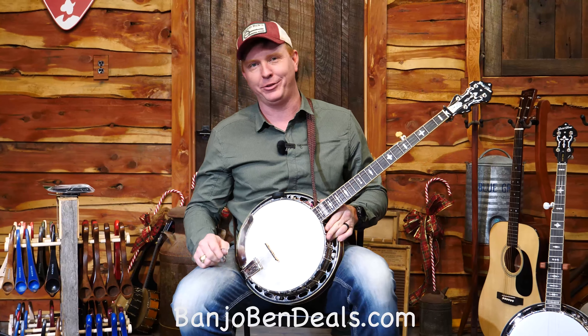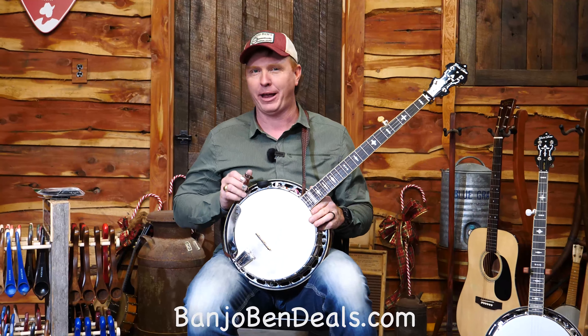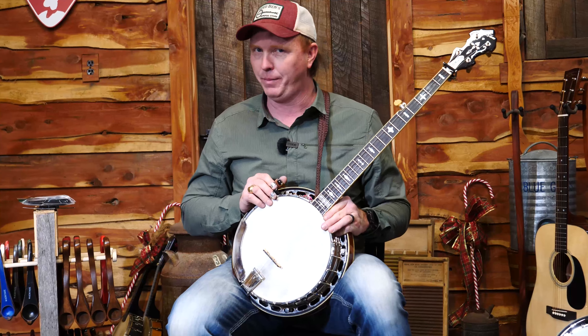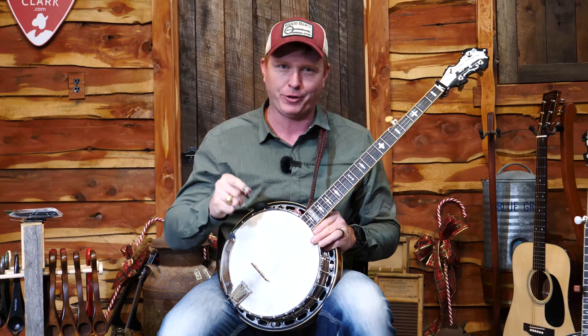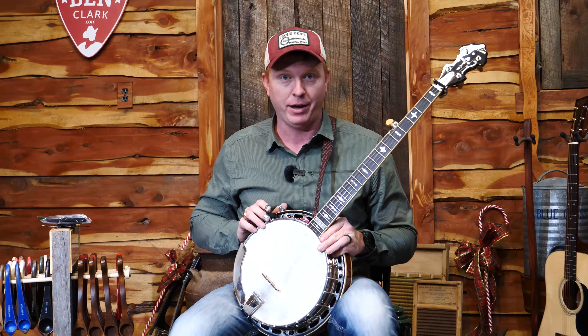Howdy y'all, Banjo Ben here at Banjo Ben's General Store, and I've got some great news for you this Christmas. We have a few Twangers that are going to be available for pre-order — they're going to arrive early January — and we're going to give you a Christmas deal a little earlier. For those who are looking for the best banjo for your buck, we've got it for you.